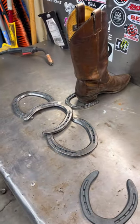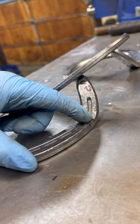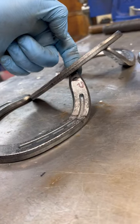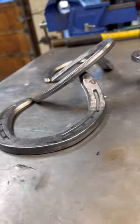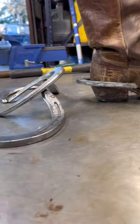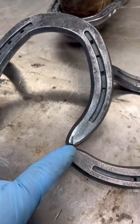I got these all bent up. I clamped them in my vise and measured from flat all the way up — about two inches — then hammered right on the tip while it was in the vise. That gave it a nice slant so you can easily get the boot off. I got these marked up so I know where they're centered and where I want them.